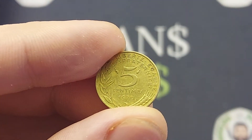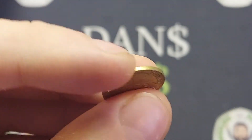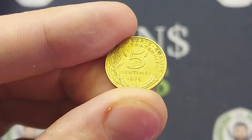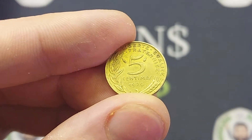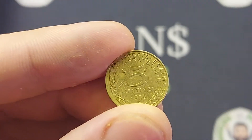We'll move on to the mintage figures of the coin and exactly how many were made, so we can work out this coin's true value. The general rule: the lower the mintage figure, the higher the coin's overall value. So back in 1979, there were indeed 100 million 5 centimes coins made for circulation.